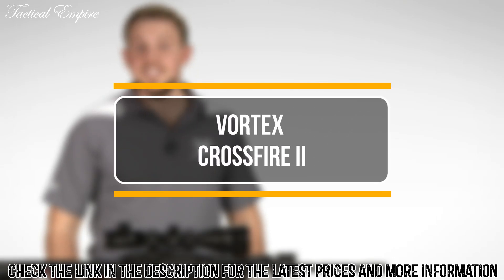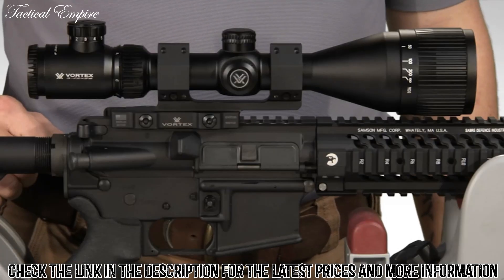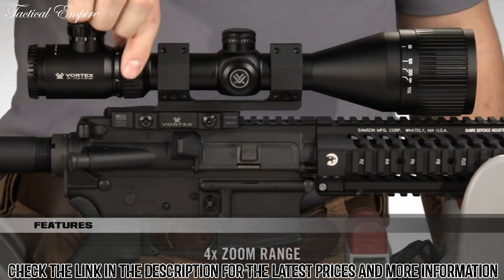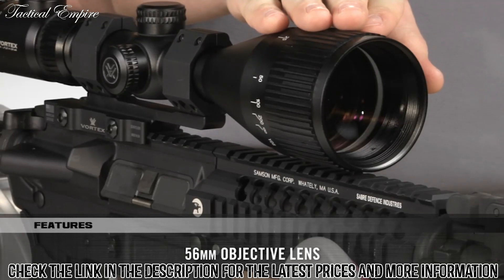Hi, I'm Zach with Vortex. Today we're here to take a look at the Crossfire II Hog Hunter Riflescope. The Hog Hunter's unique configuration is what really sets this scope apart. A 3-12 magnification range combined with a large 56mm objective lens makes it ideal for low-light situations when hogs are active and on the prowl.